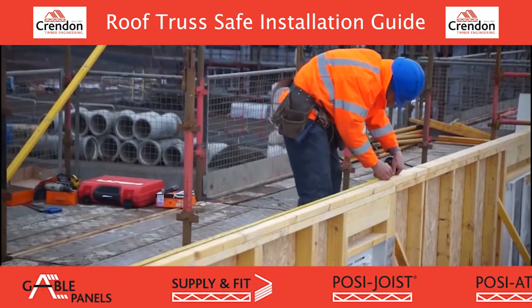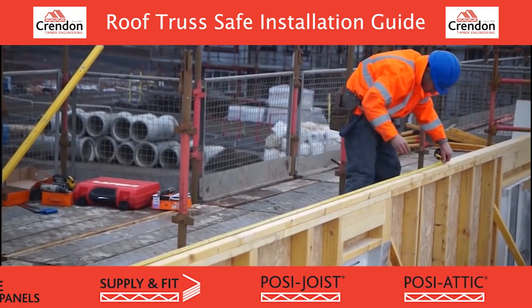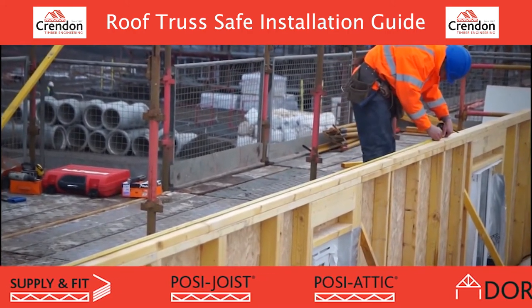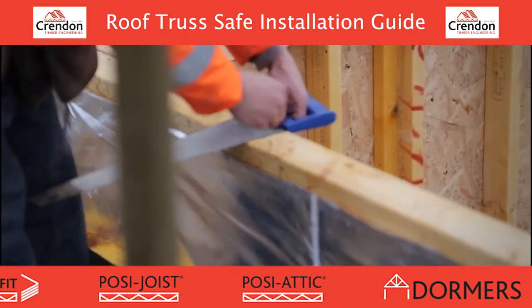After reading the truss layout drawings, identify the easiest starting point using the simplest roof of trusses. Begin to measure and mark out the position of the roof trusses. Mark with a crayon, allowing for the thickness of the truss component.